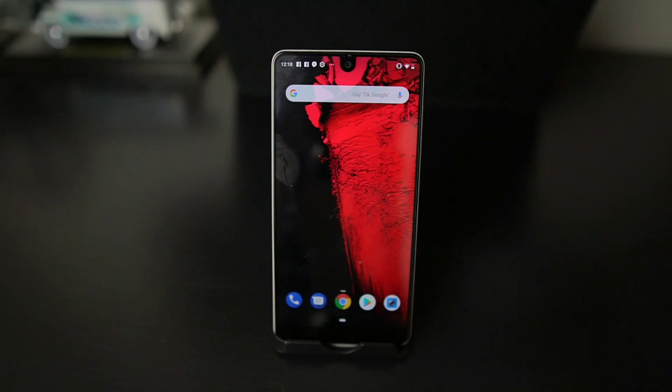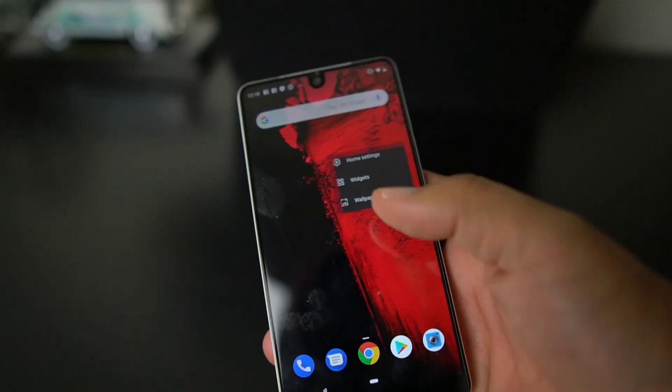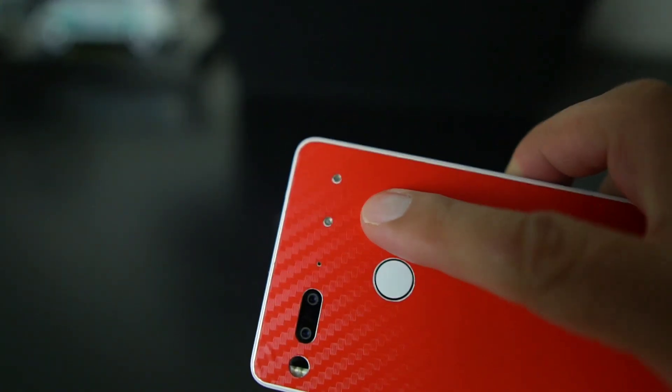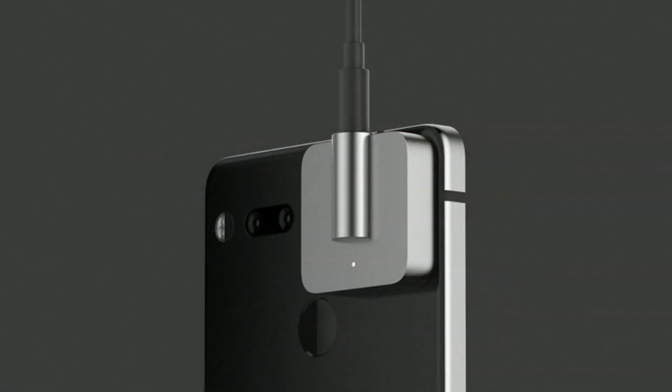What's up party people, Android Stud here, and today I have the Essential Phone. They just made an announcement that they are releasing a new modular accessory for the Essential Phone — it is going to be a modular headphone jack that's going to be able to attach on the back of the phone so you can plug in a headphone jack.